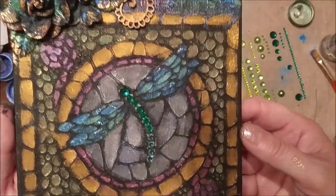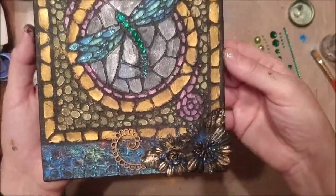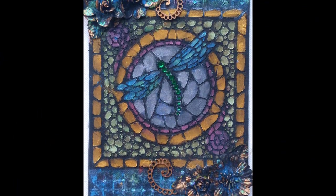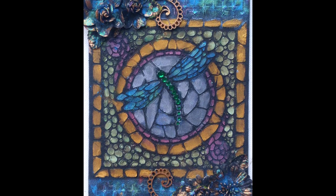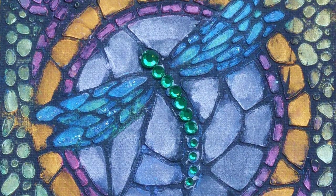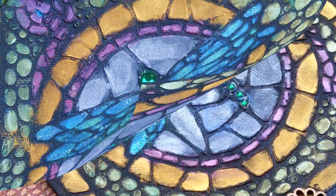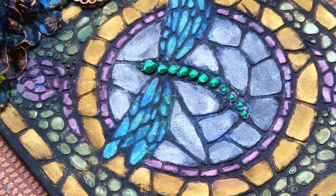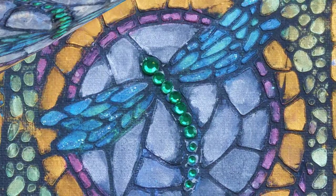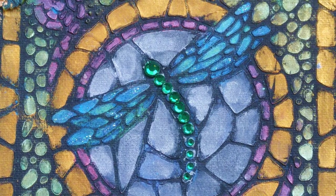So hopefully you can see here — I added a little bit of the glitter glue to the wings of the dragonfly. I just want to show you a little bit close up what the project looks like. I hope you enjoyed my project today and hope you enjoy using this Dragonfly Mosaic stencil. Thanks for playing along with me today. I always love to see what people do with it, so be sure to tag me in if you ever post something that you make with it. Thanks so much!